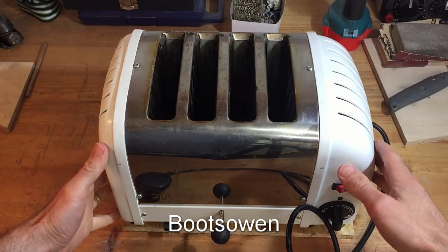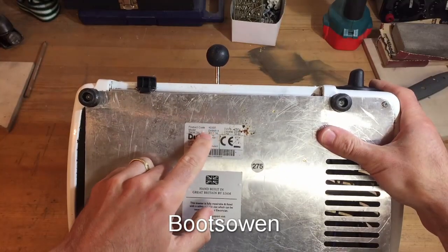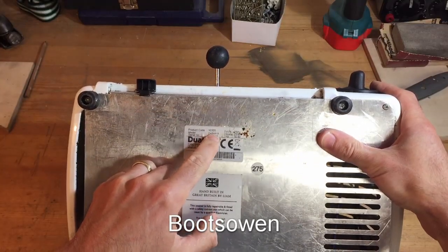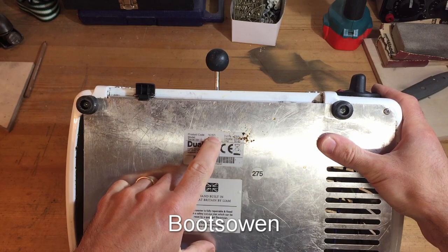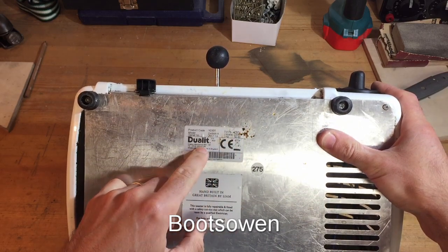Hey there, it's BootsZone here. This is a Jewelit toaster. Let's see if we can find a model number. It's a D4BMHA toaster. 40355 is a product code. 230 volt, 2.2 kilowatt, made in Sussex in England.